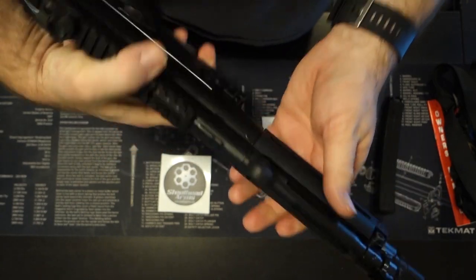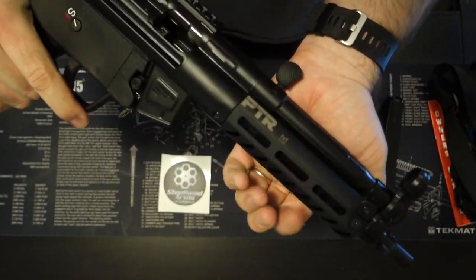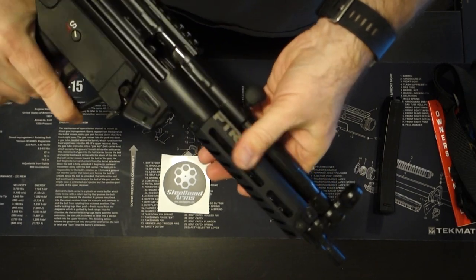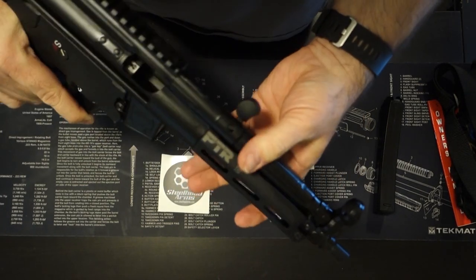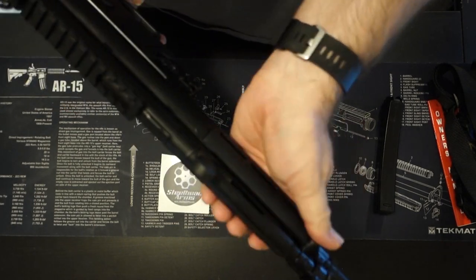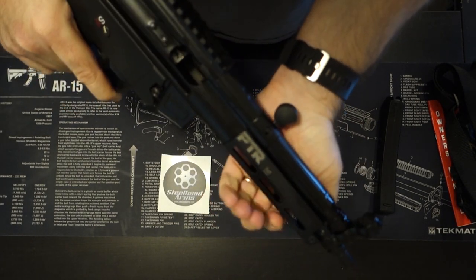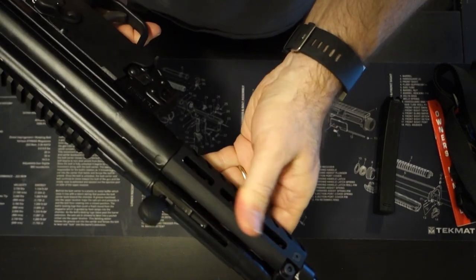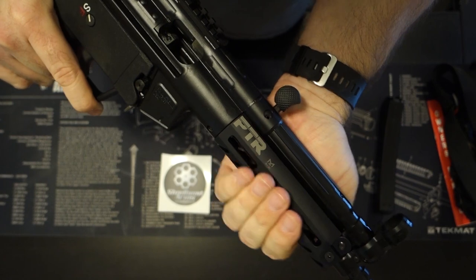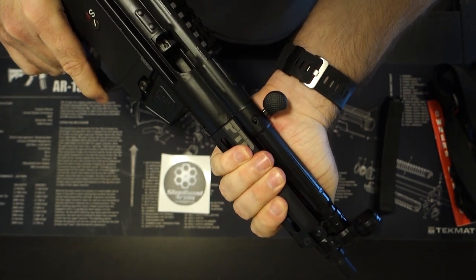It also has a really great forend on it. It's M-LOK, so you can add any M-LOK accessories — whether it be a flashlight or whatever else you want to add. And it's a really good-feeling forend too. It feels like it's got a rubberized coating on it.